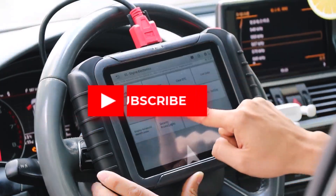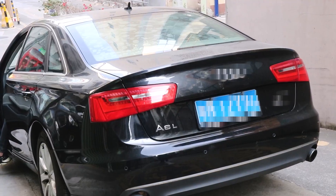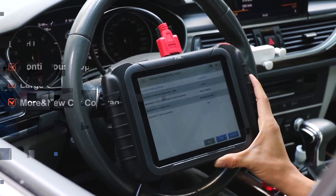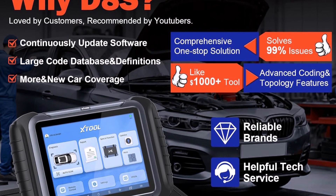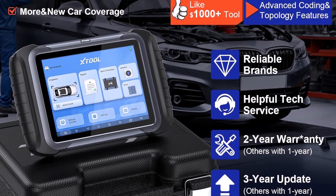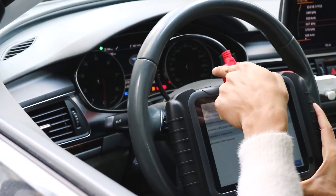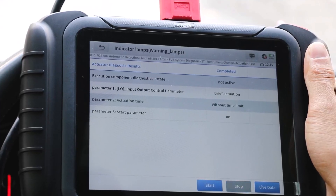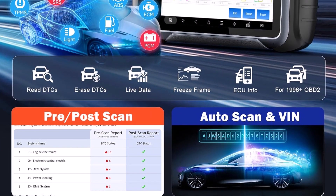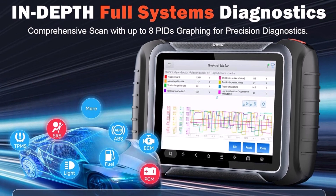Its advanced ECU coding and PMI functions enable users to unlock hidden capabilities, improve performance, and program replacement modules for brands like BMW, VW, Audi, Ford, Mazda, Toyota, and Lexus. The intuitive topology mapping feature visually displays vehicle-module interconnections, allowing for quicker and more accurate diagnostics. Supporting KINEF, DIP, FCA, and 23 languages, the D8S ensures wide compatibility and accessibility, making it ideal for anyone looking for a reliable, feature-rich tool that can handle complex automotive tasks with efficiency and accuracy.